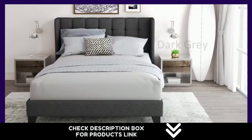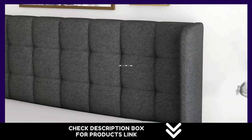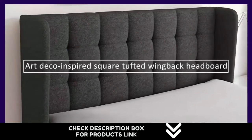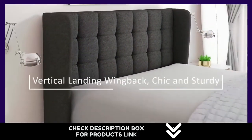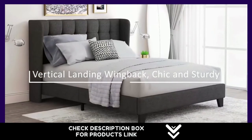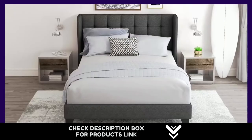It guarantees a quiet night's sleep. This platform-style bed includes a series of durable, evenly spaced slats designed to support your existing mattress directly — no box spring required, saving your money and time. Smartly packaged in one carton for easy moving and shipped straight to your door. Only takes 30 minutes to assemble, even for a rookie.